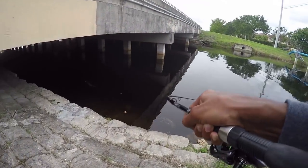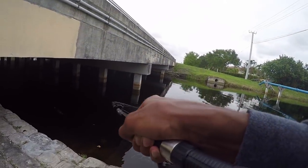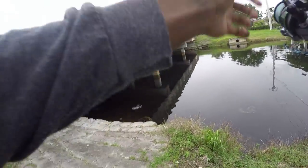Stay on, baby. Stay on. Stay on. Nice fish. I can't let him go on the bridge. Nice fish. Come on, come on, come on.